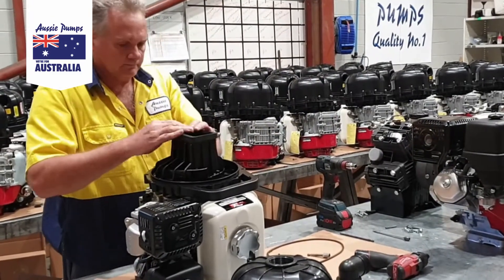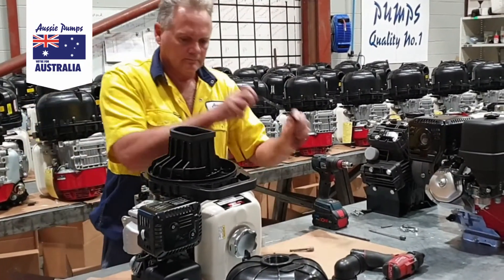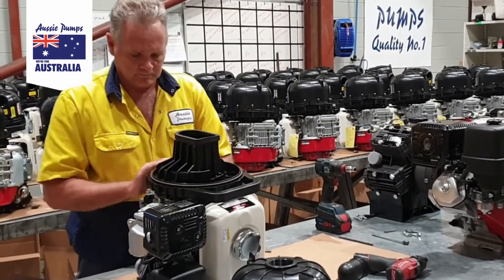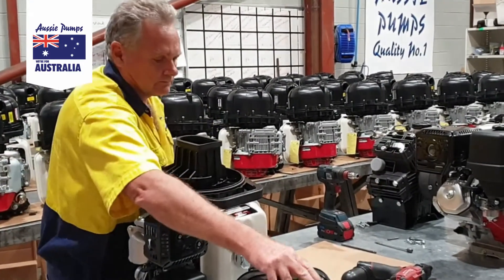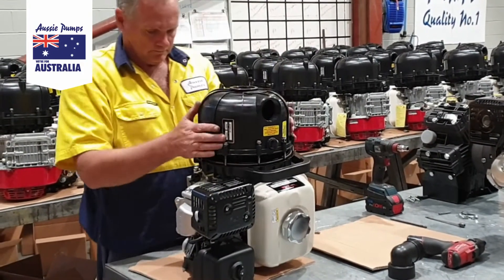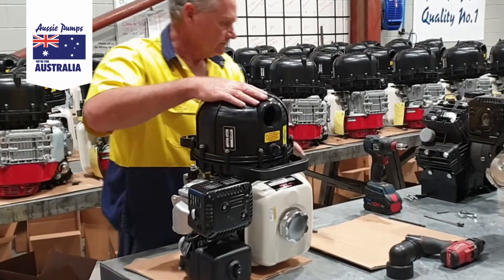Fit the check valve and the body o-ring, ensuring it's located correctly into the back casing. Fit the pump body, again tightening opposite bolts to apply even pressure.